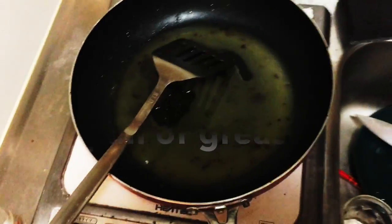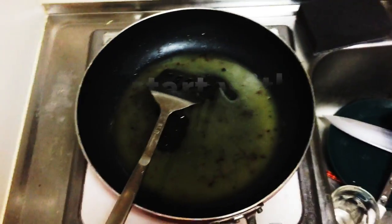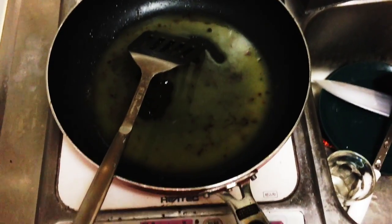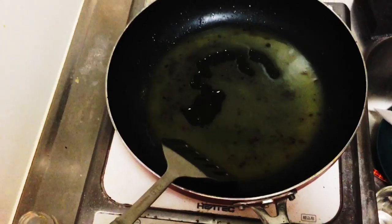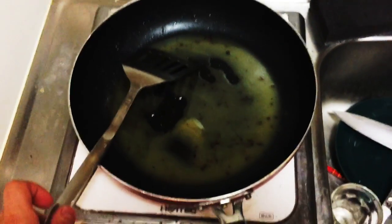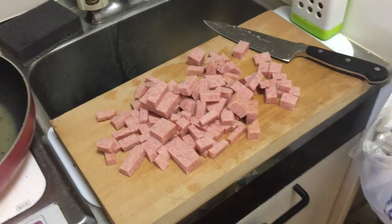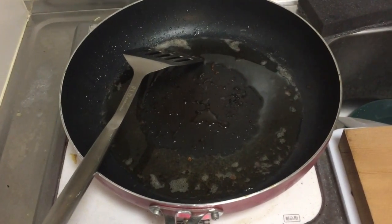We start with a pan of grease. This grease is from a bunch of pork I cooked three days ago. It should probably still be fine. Well, it's gotten warmer so it's not really congealed anymore. Yeah, it smells really good and not rancid.